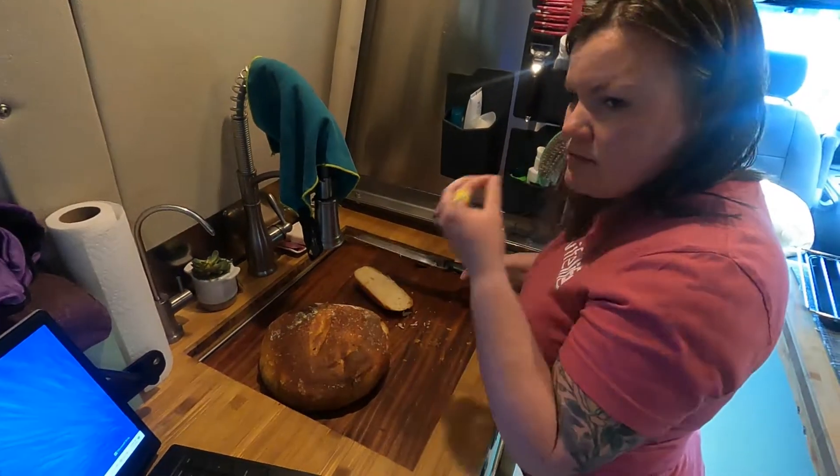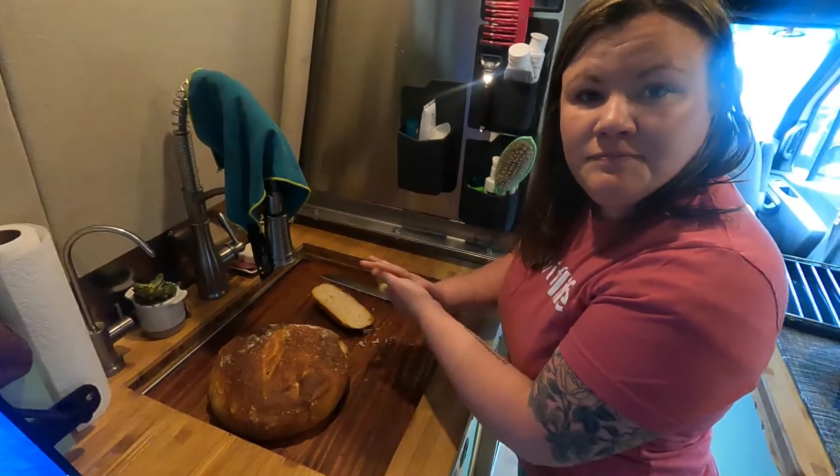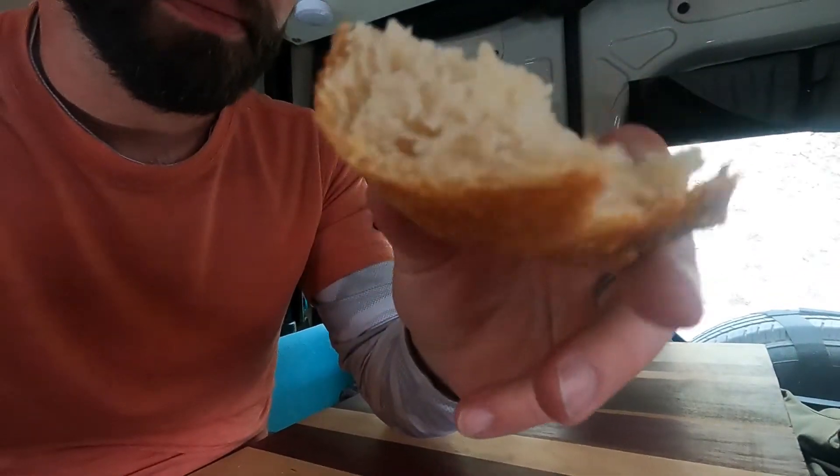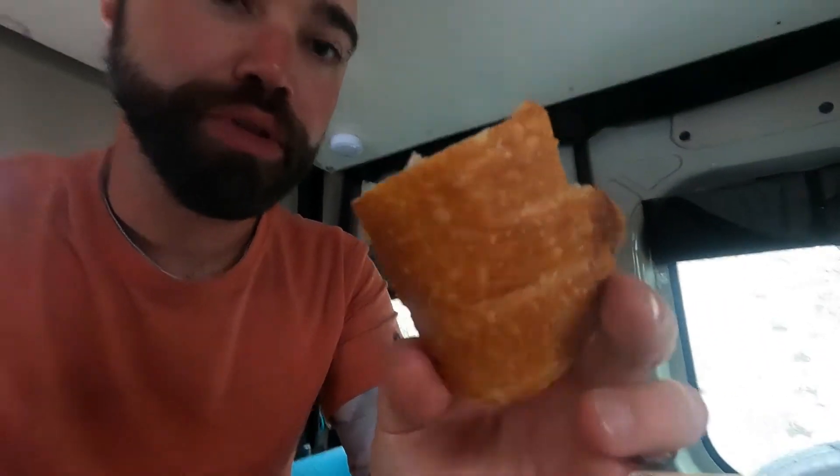It's very crusty. It's pretty good. It's still warm. It's so good. It's like perfect — the garlic is subtle, but it's there.